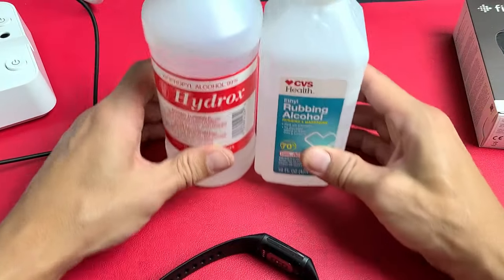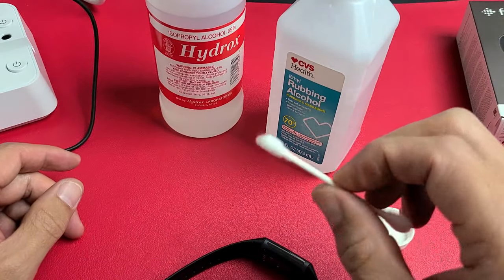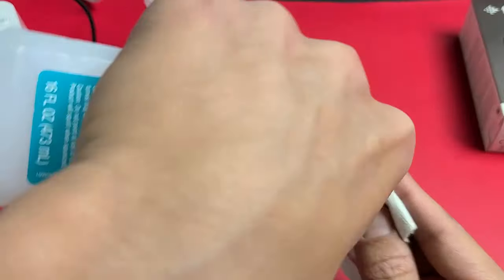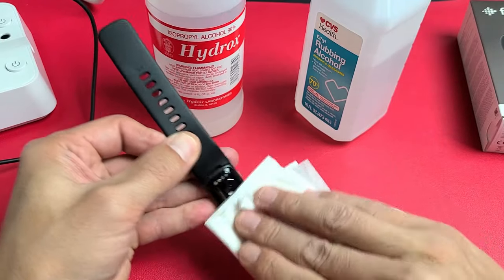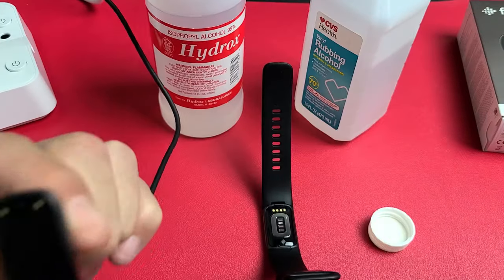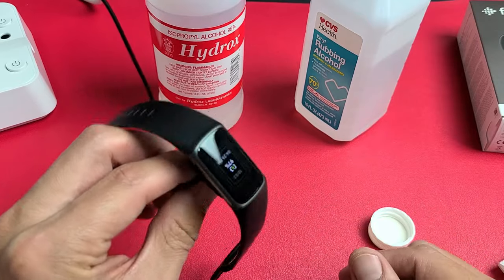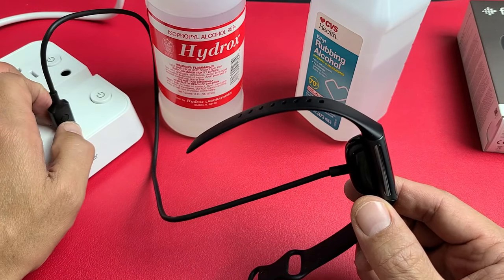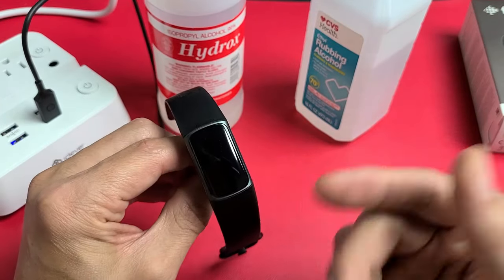If you're still having issues, go ahead and get some rubbing alcohol — it doesn't matter what kind. Get a Q-tip, cloth, or paper towel — a paper towel or napkin will probably work best. Dab it a little bit to make it slightly wet, then rub the contacts on the device and the charger contacts too. Make sure it's nice and dry, then pop the charger on. If you don't see the battery icon, while it's on the charger, press the button three times — one, two, three — and wait patiently until it boots back up and you see the battery icon.